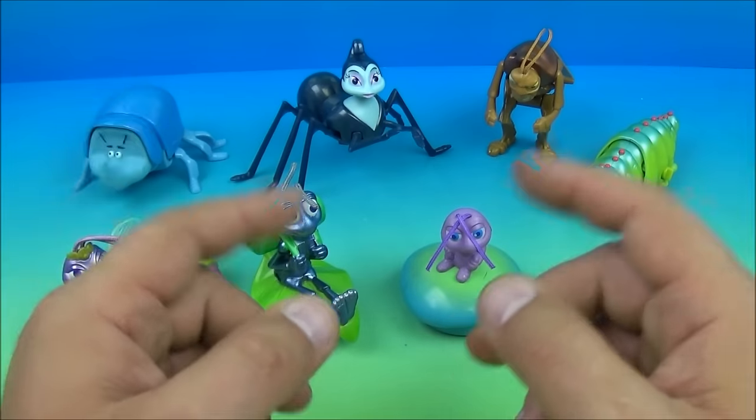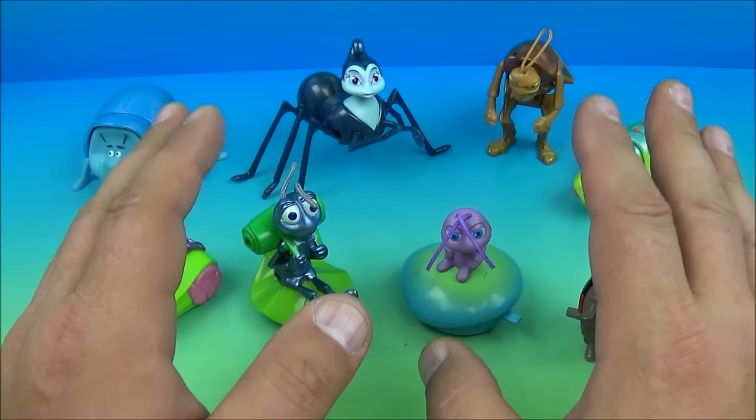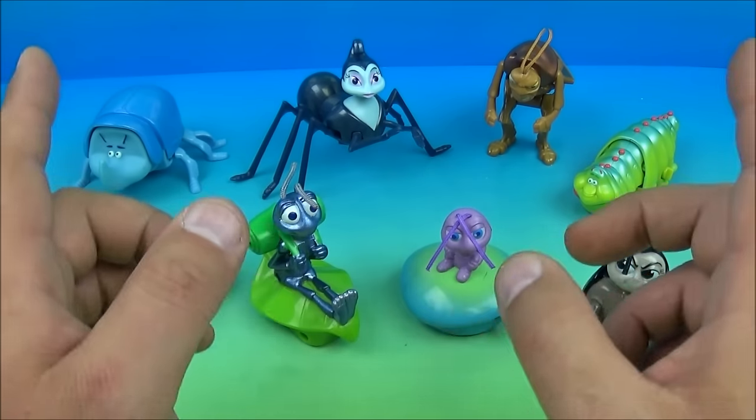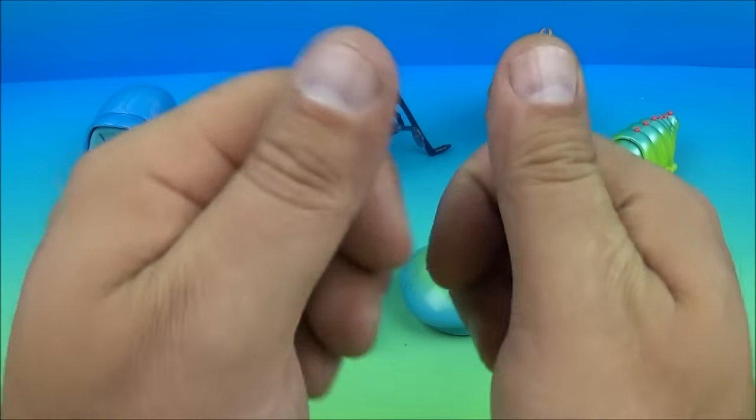So there you have it everybody — Disney Pixar's A Bug's Life set of eight awesome little toys released by McDonald's back in 1998. Now if you're into collecting Disney stuff, you won't want to miss this one — this is an absolute win. I love it. Thanks for watching everybody, take care, see you next time.